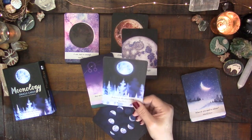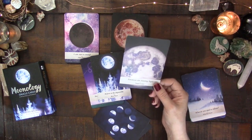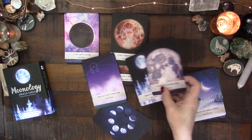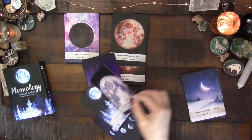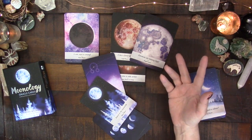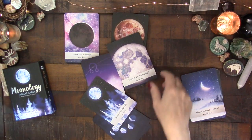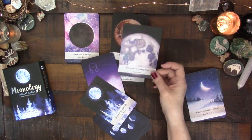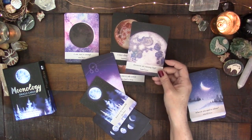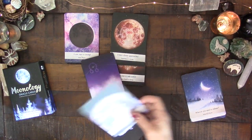So a blue moon is definitely a full moon, and apparently super moons can also be new moons as well. You could lay out the super moon card alongside the full moon in Aries card, for instance, to indicate it's a super moon. I do extra things on super moons — I love collecting moon water during super moons — so it is something I pay attention to, even though technically it's just a full moon or new moon.